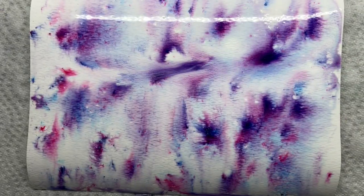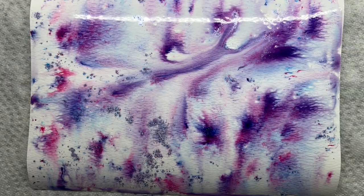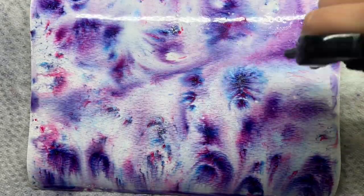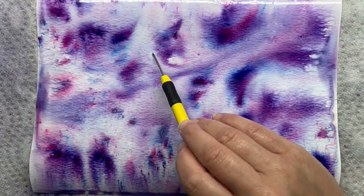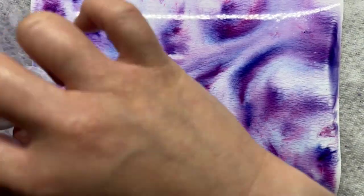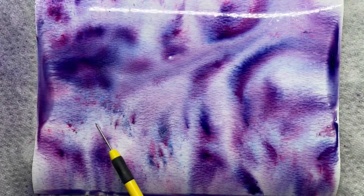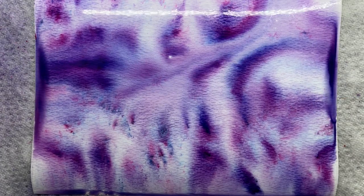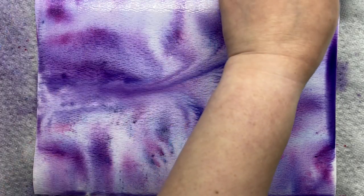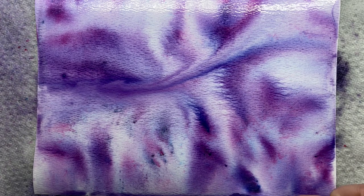I alternate spraying more water and adding the two different powders until my panel is blended together. You can leave it really defined and bright or keep adding water until it's soft and blended like I have done here. For today's cards I wanted to keep it softer. I blot off a little excess water and then let it dry. I use a heat gun to move some of the bigger pools of color around and then let it dry completely.